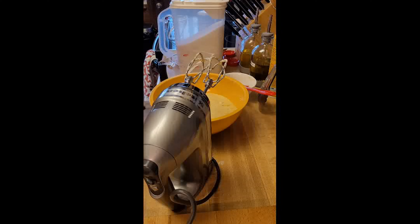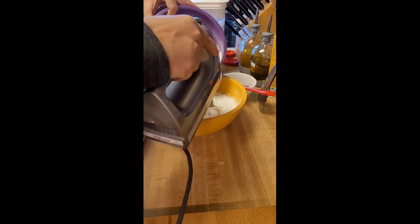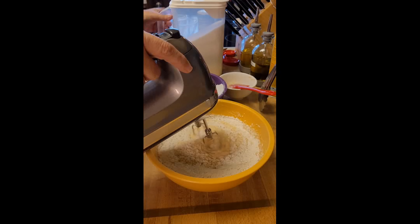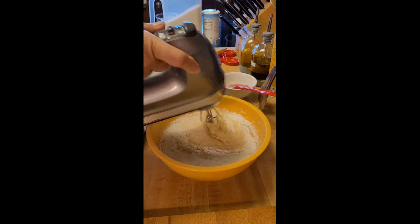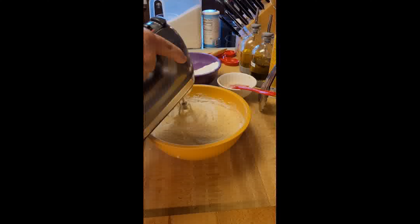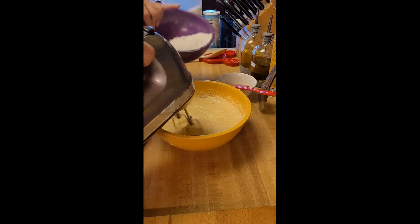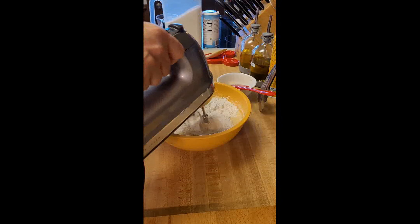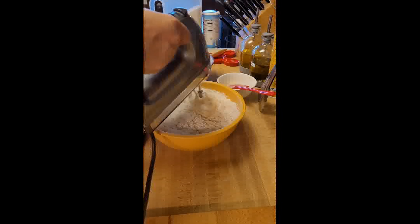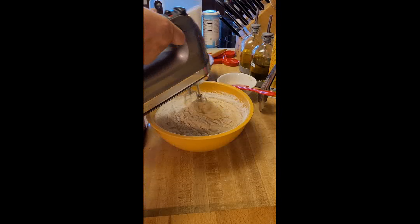Now we're going to slowly incorporate our dry ingredients. If you run your beaters too high in this step, you'll get flour everywhere — I learned that by doing that. Even with my stand mixer, it has a splash guard on it and it still gets flour everywhere if you do this too quickly.